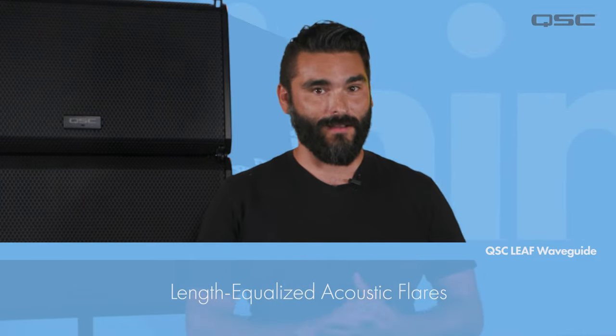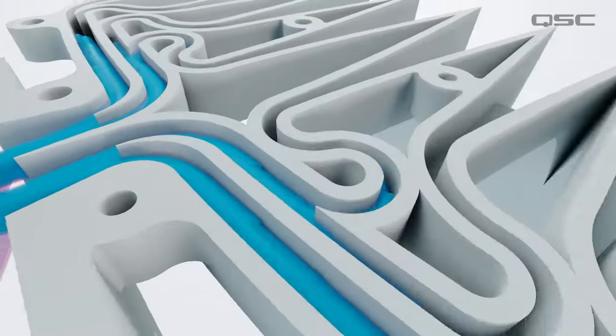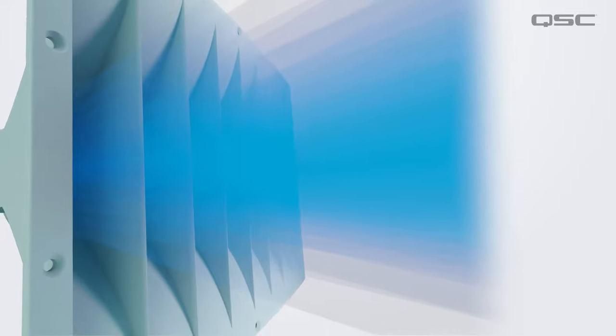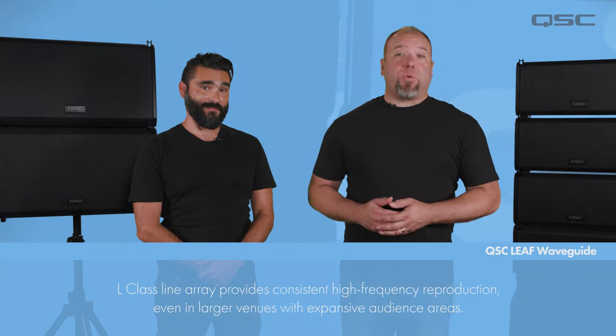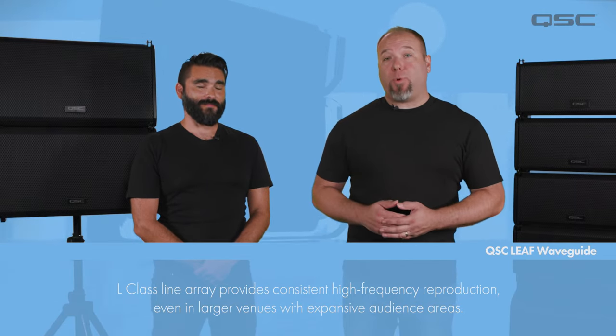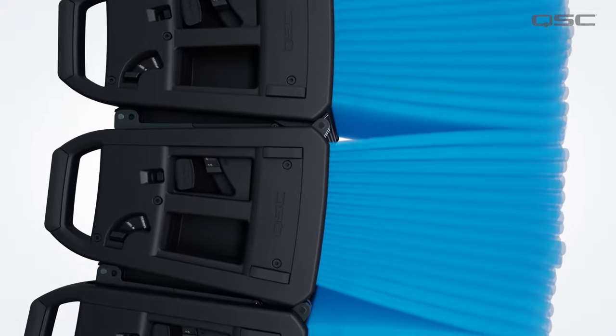Another innovation is our patented LEAF waveguide. The QSC LEAF waveguide provides superior acoustic performance thanks to the shape of its optimized sound paths and internal flares. Complex calculations and digital models were generated by the QSC acoustic engineering team to find the perfect path length that ensures the best high-frequency performance possible from this patented waveguide. Because of this, L-Class line arrays provide consistent high-frequency reproduction even in larger venues with expansive areas and distant audiences.